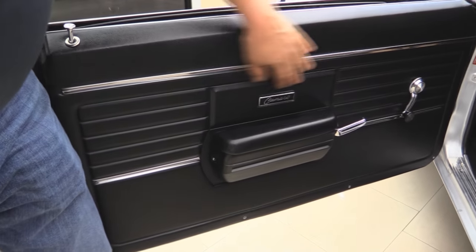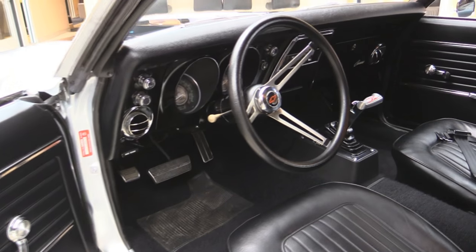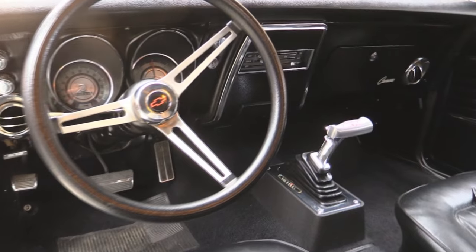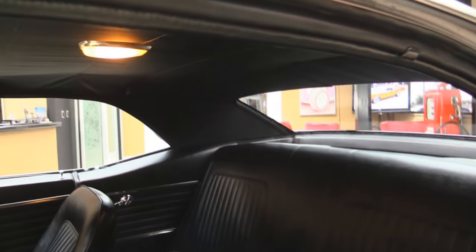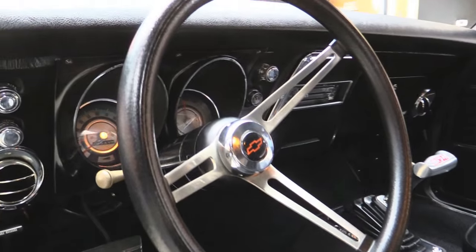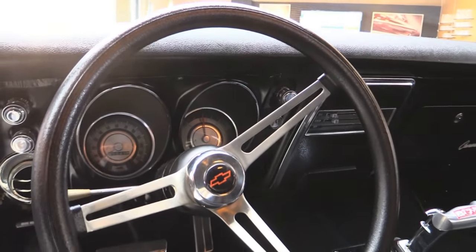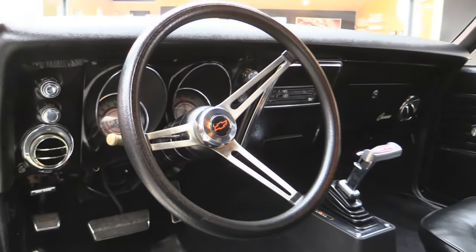Let's check out this black interior. Door panel looks brand spanking new. The whiskers have been replaced. Armrest looks great, carpeting looks great. It's been upgraded with a B&M shifter for the automatic transmission. We've got seat belts in the front and the rear. Headliner looks like it's been replaced, and the dome light is working. We've got a replacement padded steering wheel in there. The dash itself is in great looking shape — the lenses on the gauges are nice and clear, the dash pad is nice and beautiful. This thing is hot.